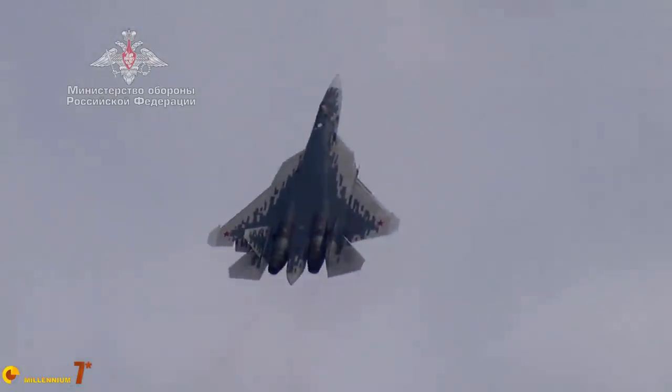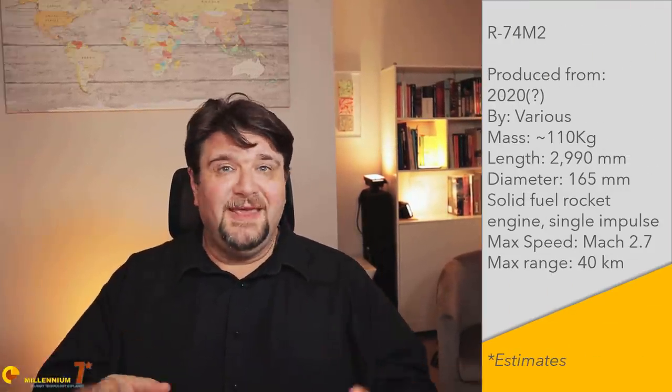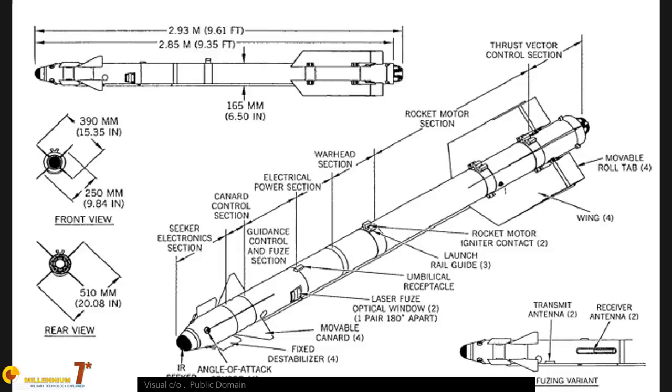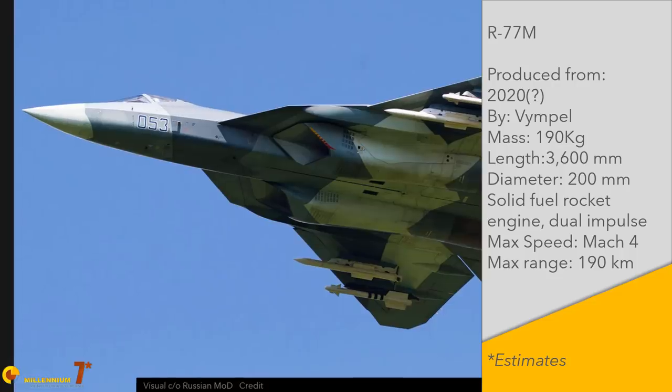Since Russian weapons tend to be a bit bulkier than Western equivalents, some bespoke weapons had to be developed for the Su-57. The R-74 M2 is an improvement of the R-74 already in service, which in turn is a development of the R-73. It is considered an excellent short-range air-to-air missile with an off-boresight angle of about 75 degrees. The M2 version has a reduced cross-section to fit into the bay, but also has an improved engine and a two-way data link, meaning the missile can be launched in lock-on after launch mode.